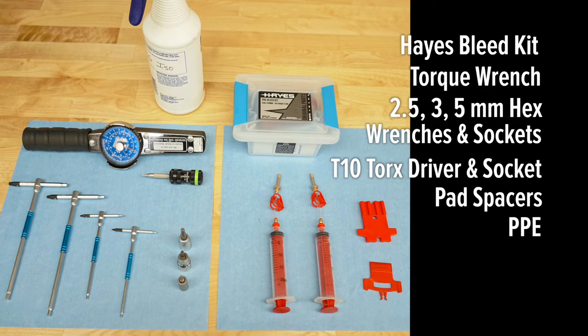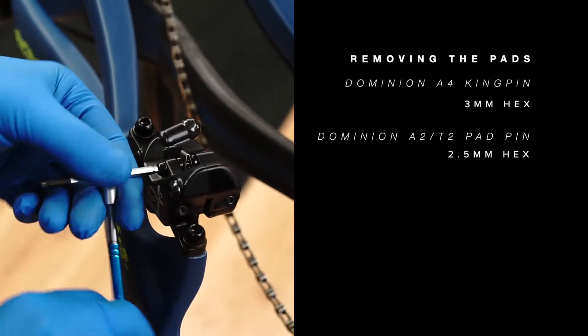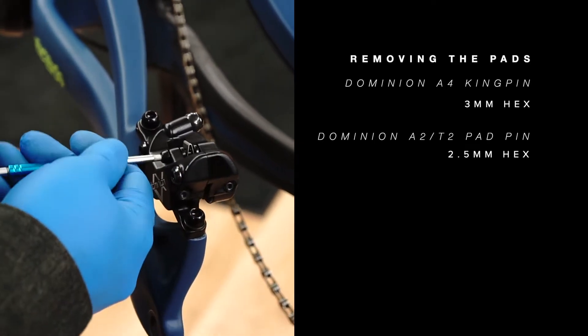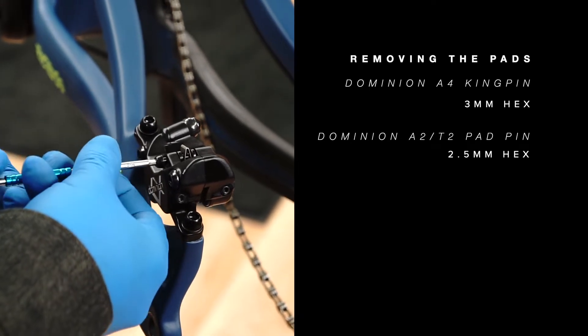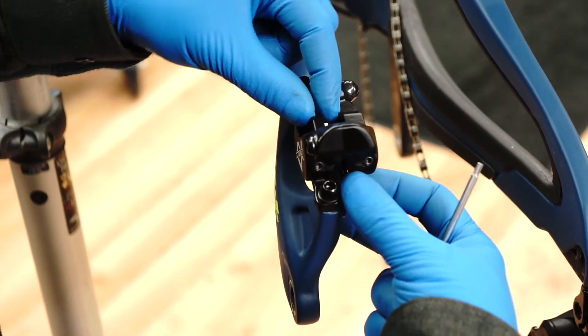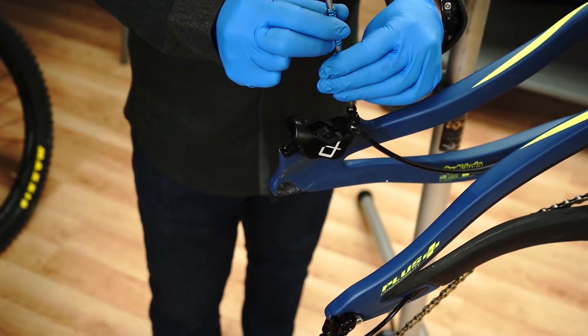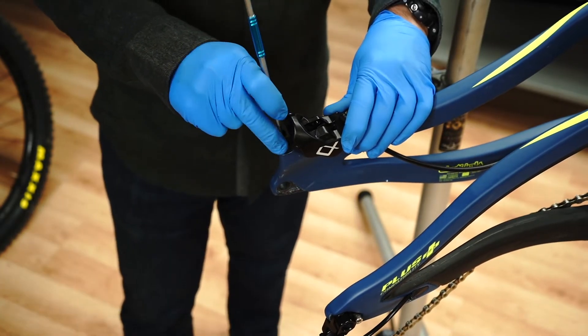Remove the wheel. Remove the A4 kingpin or A2 T2 pad pin from the caliper. Remove the pads and sandwich spring from the caliper. Remove the caliper mount bolts. You'll need to manipulate the caliper so it is vertical when bleeding.